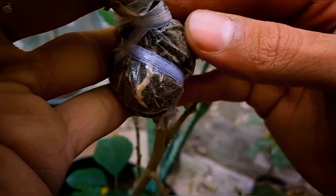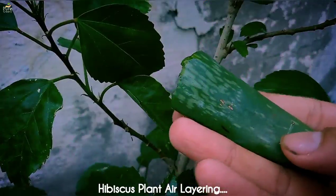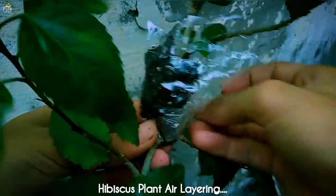A successful hibiscus plant air layering requires a few easy steps that you can also do after watching this video. I will show you the whole process.